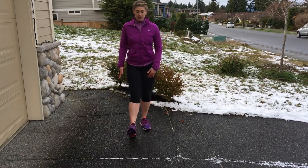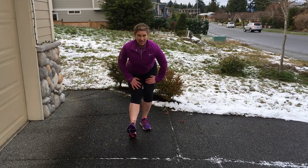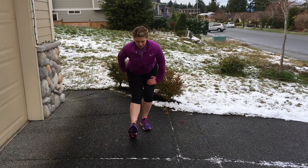Second stretch is the hamstring stretch — heel comes forward, hinging forward at the hip, maintaining a nice neutral spine position, head in line with your spine, feeling a nice release through the back of the thigh and even into the calf.